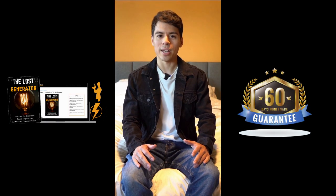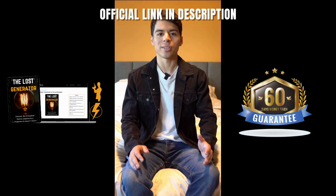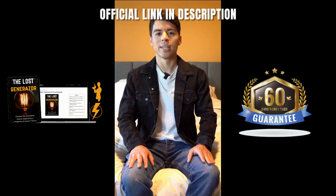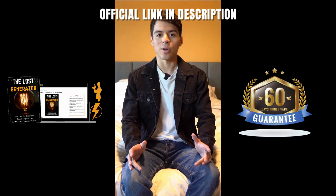So if you're interested in energy freedom and hands-on learning, check out the Lost Generator. I left the official link down below in the description box. Go see for yourself and maybe pick up this guide, because you never know when it could come in handy. Thank you so much for watching this video. I hope you found it helpful. Don't forget to click the link below and I'll see you guys next time.